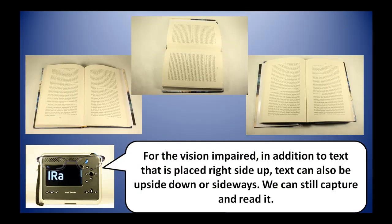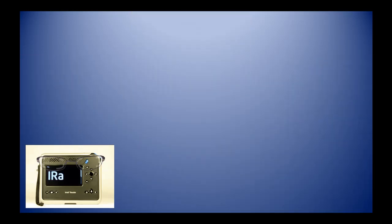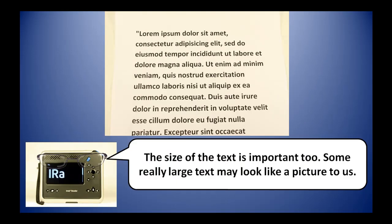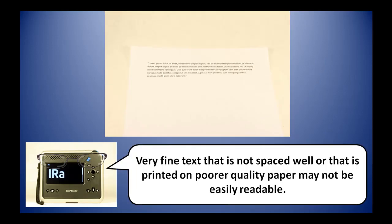For the vision impaired, in addition to text that is placed right side up, text can also be upside down or sideways — we can still capture and read it. The size of the text is important too. Some really large text may look like a picture to us. Very small text that is not spaced well or that is printed on poorer quality paper may not be easily readable.